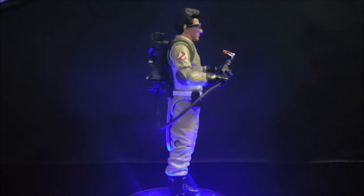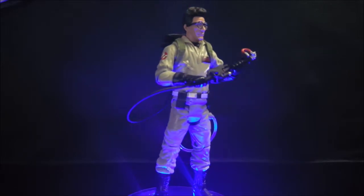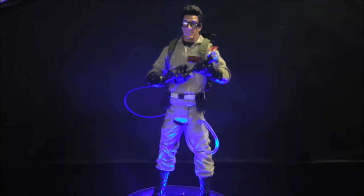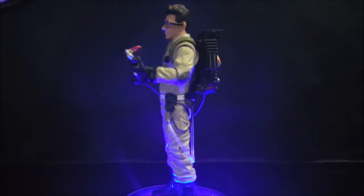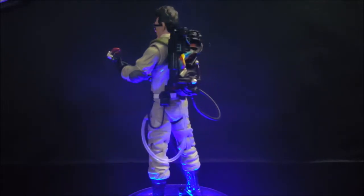So there you have it, guys — the 2016 Mattel Classics line Ghostbusters Egon Spengler. Tune in next time when we take another look at Ray Stantz from the same line. Take care, guys!